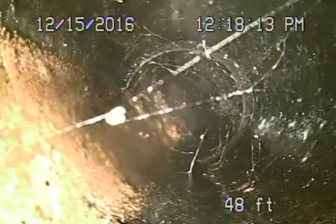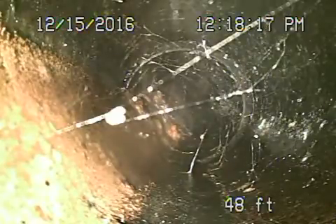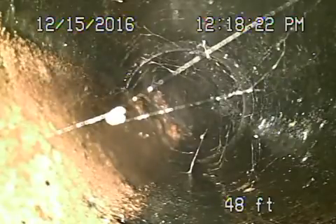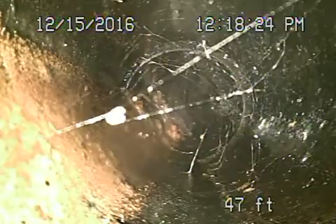We're here at 6126 West 5th Street in Los Angeles. We've got the camera in from a two-way four-inch cleaner that's located in the front of the house. Right now we're going upstream into the house.